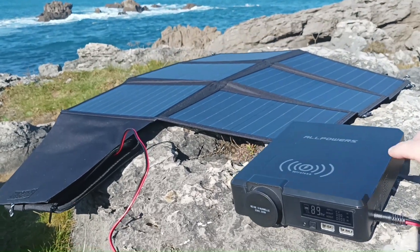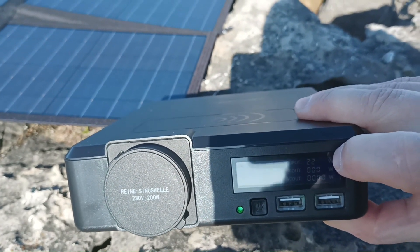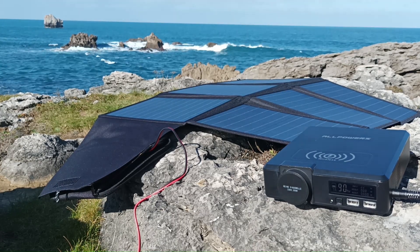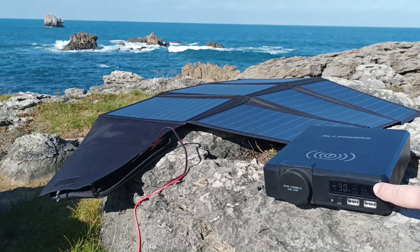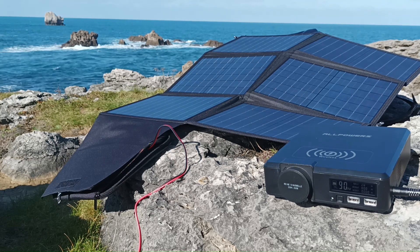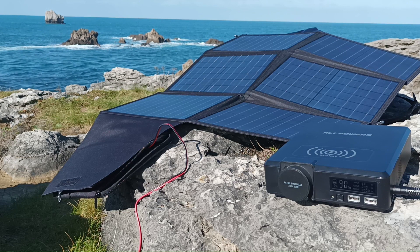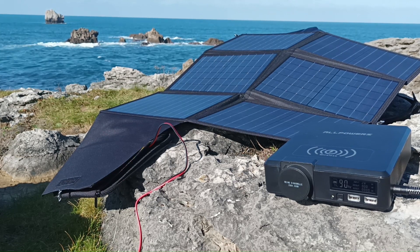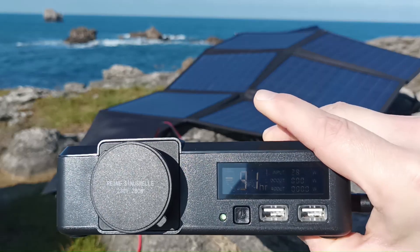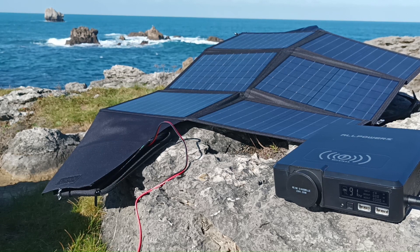Now let's check how much power is being generated. We can see it's 22 watts. Now let's change the position of the panels and see how the indicator changes. I've changed the angle of the solar panels a little bit — some of them now have their surfaces pointing to the sun at about 45 degrees — and we can see the indicator has changed. It's now showing 28 watts. This amount of energy would be enough to start charging your cell phones.